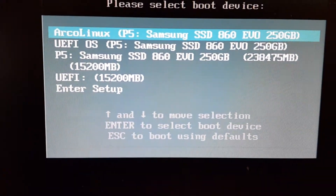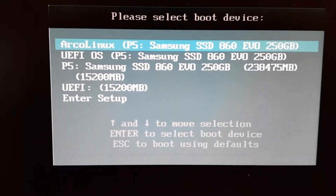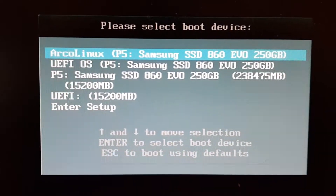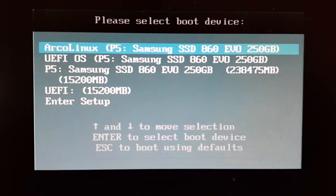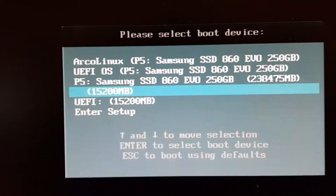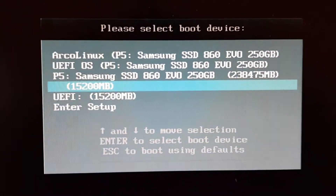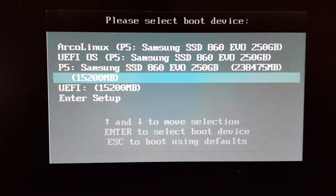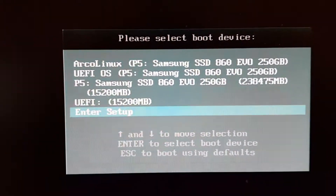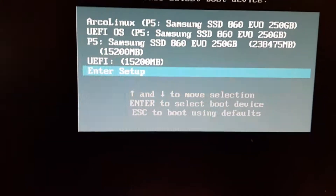I have already installed Arco Linux as you can see - my P5 Samsung SSD - that's the previous video which I'm going to delete due to bad resolution. There is a line down here; it depends what USB you have but you'll see some text there. This is going to do the setup.